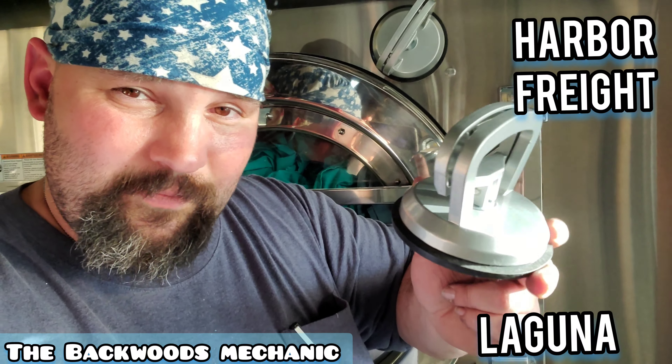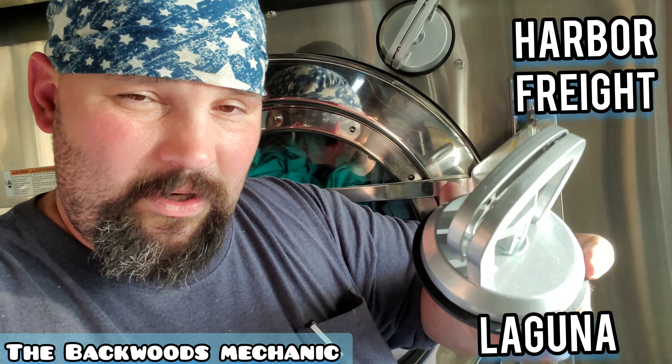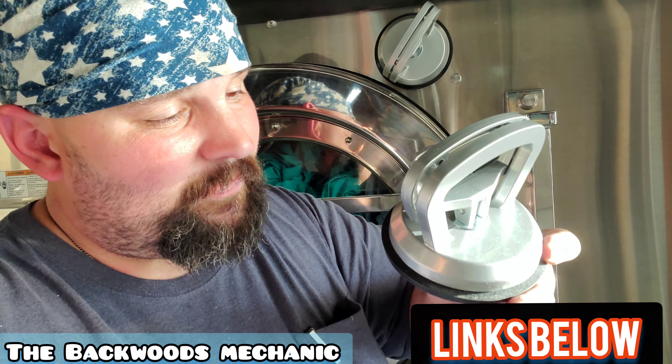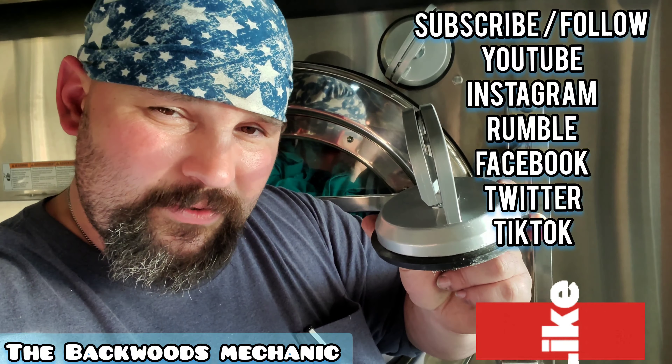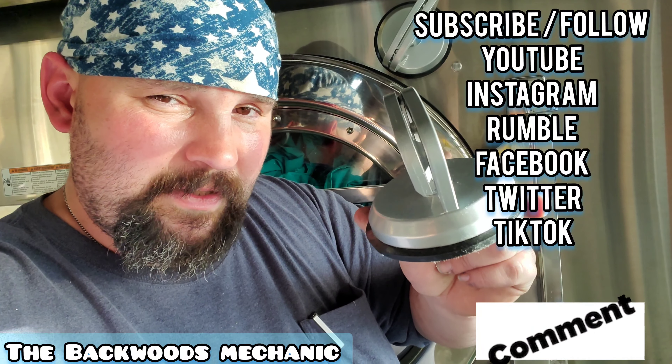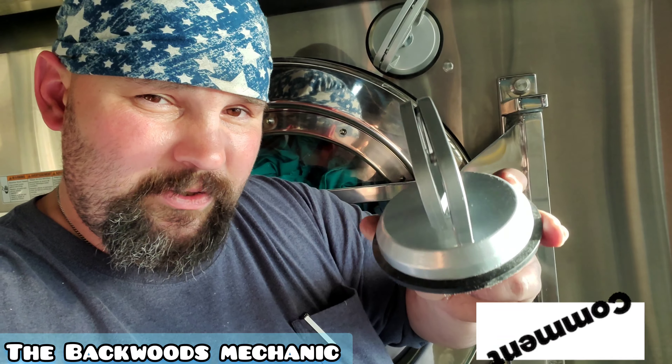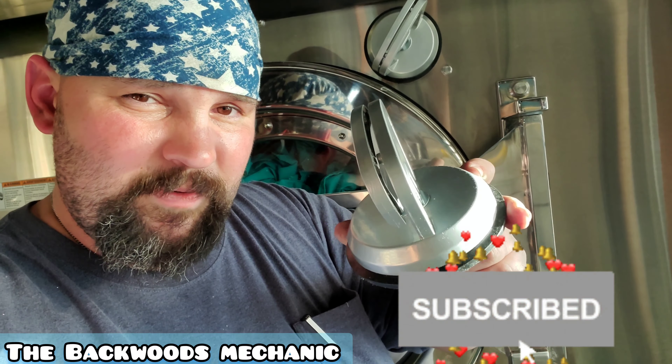Once again, these are the Laguna name brand. Go check them out — look for your local Harbor Freight. Links are in the description box below. Follow on all the social media platforms and make sure to comment below. Let us know your thoughts and opinions on these and what circumstances you use them in, so you can give other people a good idea whether these are good or bad based off your experience.